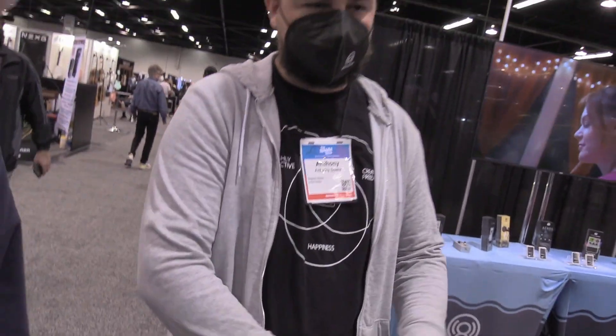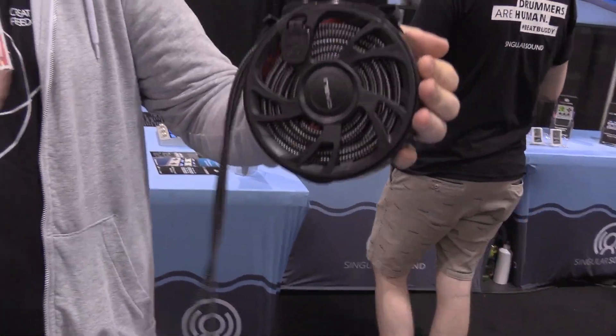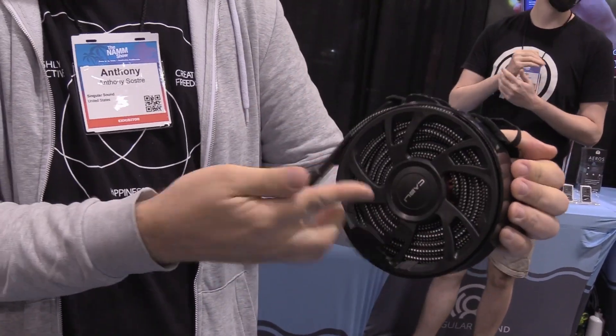So Singular Sound, we actually have a wide range and full product lineup. Everything from the world's best looper pedal to a guitar cable organizer here that makes wrapping up your guitar cable super simple. You can pull out as much lead as you need, the rest stays inside, and when you're done with the show, you just wrap it up like that. So we have a very wide lineup — I could talk to you for 60 minutes about that.